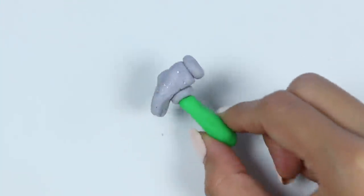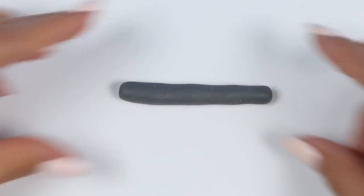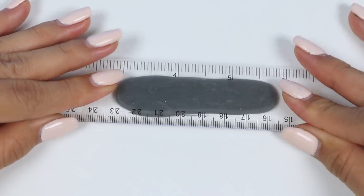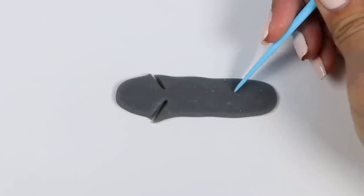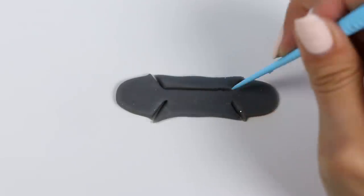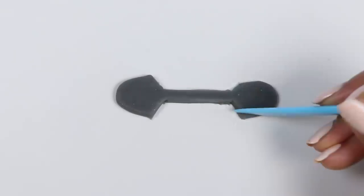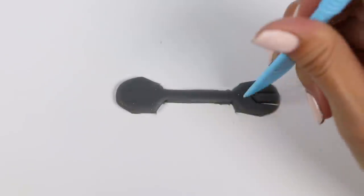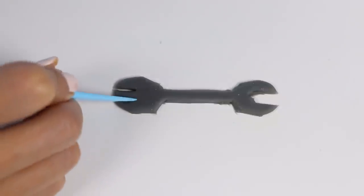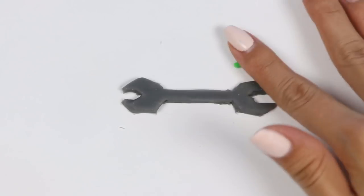And there we have it — our hammer! Time to make a wrench with some dark gray Play-Doh. Roll this out and flatten it, but you still want it to be pretty thick. Let's freehand cut the shape of it. I'll add a green stripe to the middle.